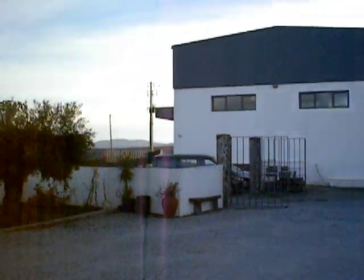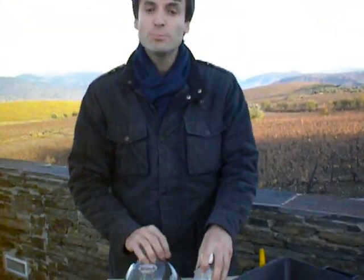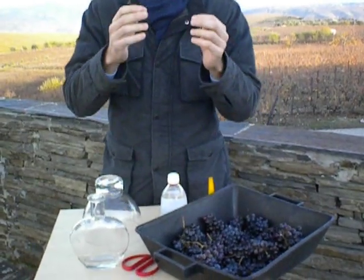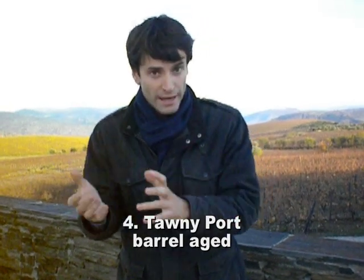We are in November, but I found some bunches left in the vines to explain how we make port. We have three kinds of port: white port, which is made with white grapes, and rosé and red port, which is made with red grapes like this. The red port can be divided into two types: Ruby port, which is bottle-aged, and Tawny port, which is barrel-aged.